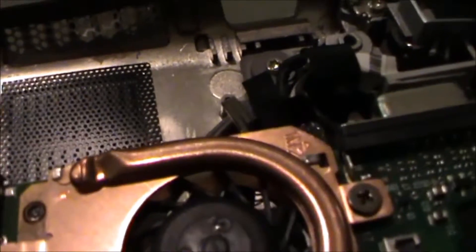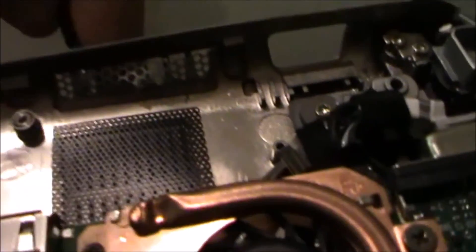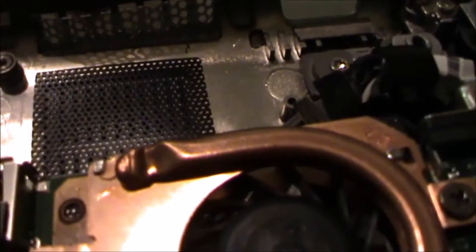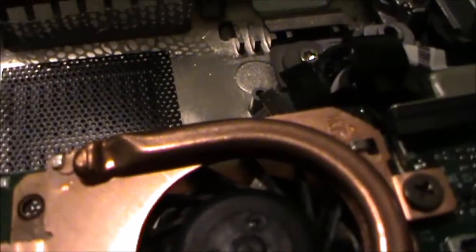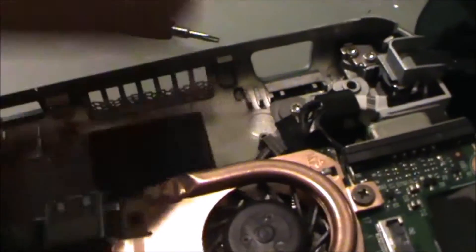I apologise about the lighting here, but I need to do this in a way in which I can actually see what I'm doing. The camera's at some funny angles. I'm going to leave the video at this point — you kind of get the idea. Now that that's out, you want to rip that out.